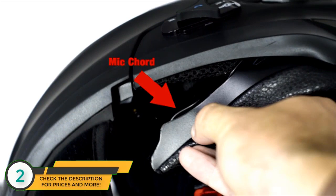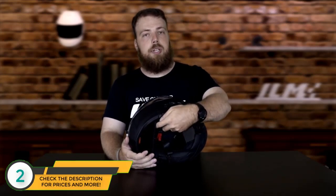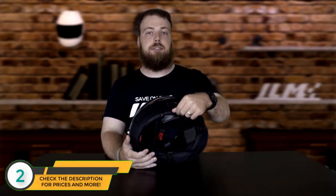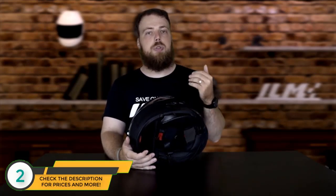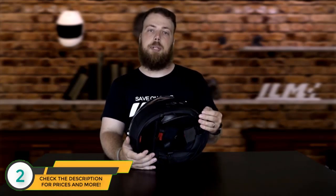A word of caution: the pad on the left-hand side has the microphone for the Bluetooth system embedded within it. When detaching, first pull firmly down on the pad and then remove the microphone from the pad before completely detaching it from the helmet. When replacing the pad, remember to stick the microphone back into the pad so you can still use the Bluetooth microphone functionality.